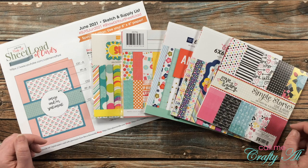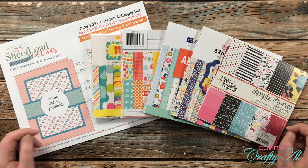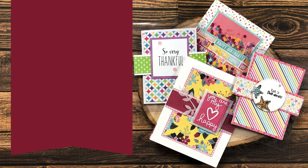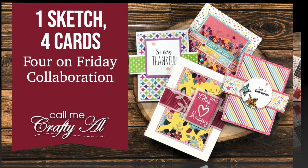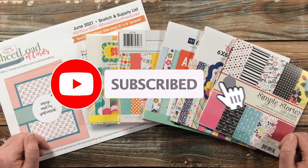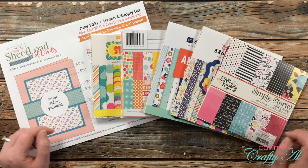Hello crafty friends! It's Alicia of the Call Me Crafty Owl YouTube channel and it is time for another 4 on Friday collaboration with my friend Dani. I hope you'll stick around to see what I'm going to create today and find out how you can go see what she has made as well. If this is your first time to my channel I hope that by the end of this video you'll be inspired to click that subscribe button and ring that bell for notifications. If you're already a subscriber, welcome back - I'm so glad you're here.